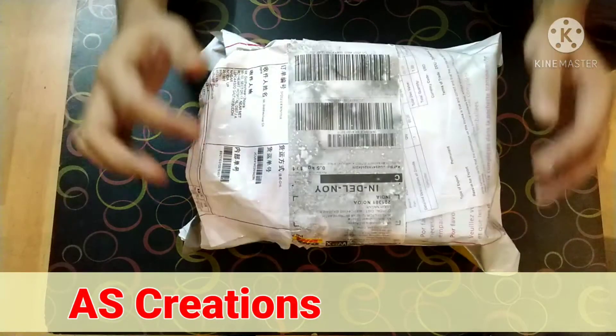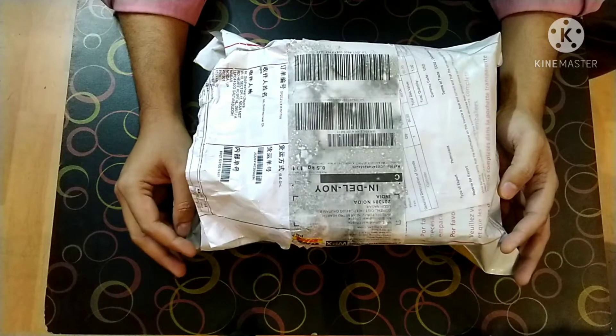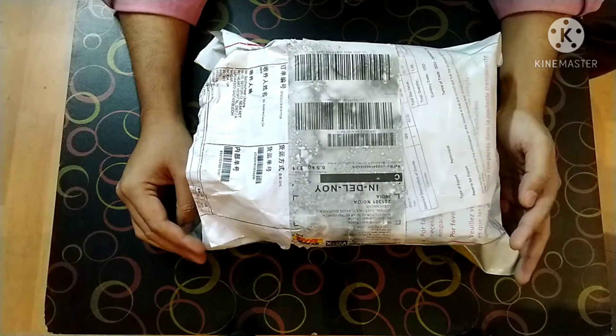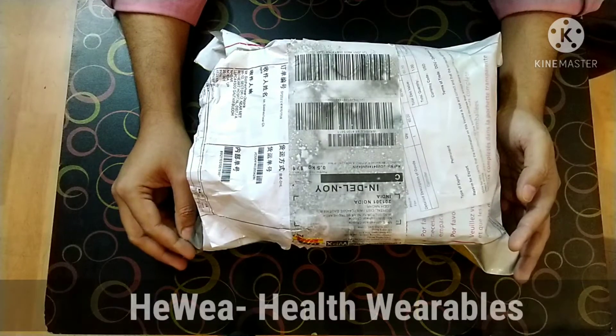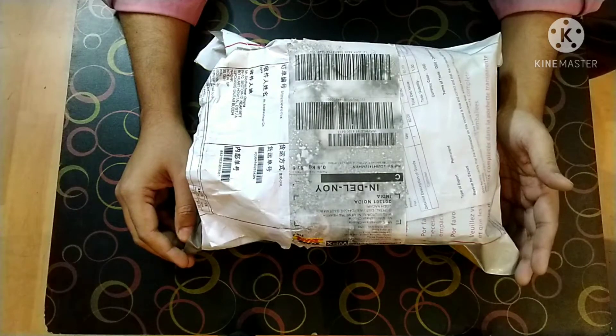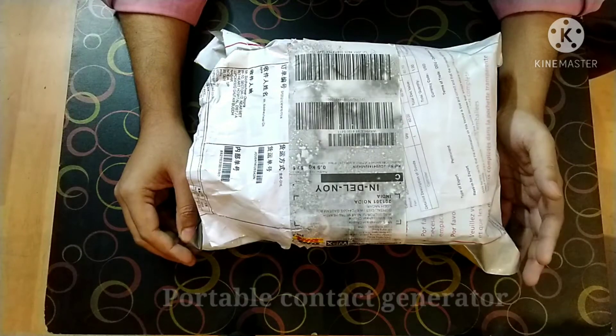Hello everyone, this is Dr. Siddheshwar Chopra and I am so excited to present to you all my unboxing video of this new wonderful product line started by the Spooky2 group. It is called the Heavee — that is Health Variables. So why I was so excited to buy it is because it is a portable contact mode generator.